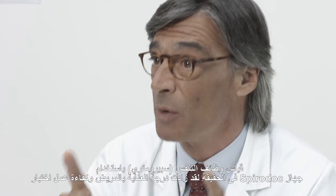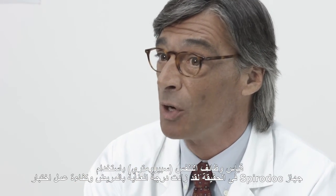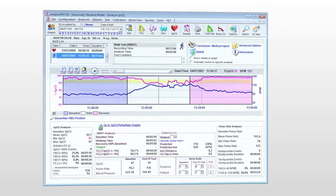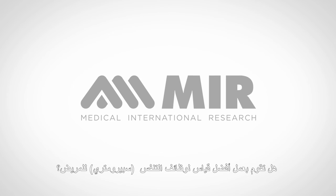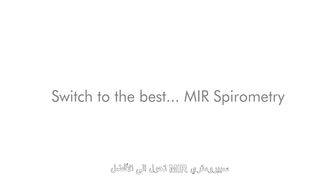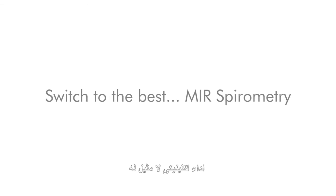I really increased spirometry testing and patient quality of care by using the SpiroDoc Spirometer. Are you delivering the best patient spirometry? Probably not. Switch to the best — MIR Spirometry. Incomparable clinical performance.